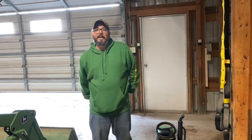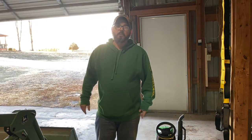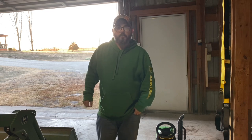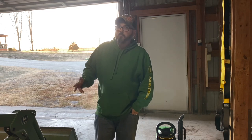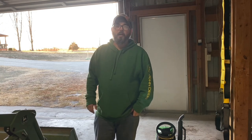Well, funny seeing you guys here. Today I've got a treat for you - we're gonna be clearing some trees. We're gonna be using the John Deere, DeWalt, and probably a chainsaw too. So come along for this ride with me.